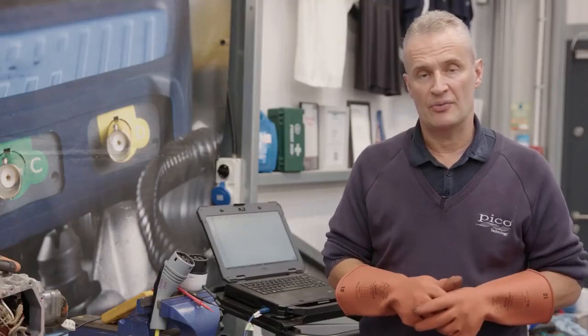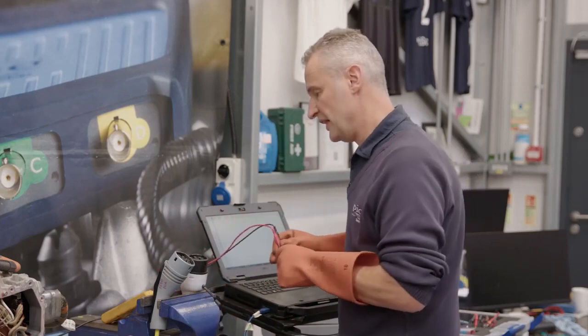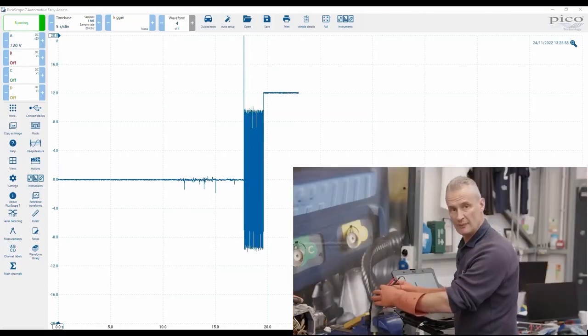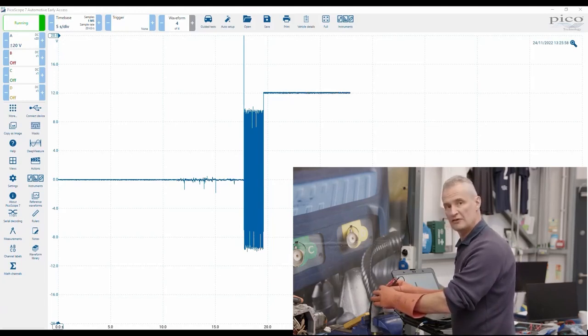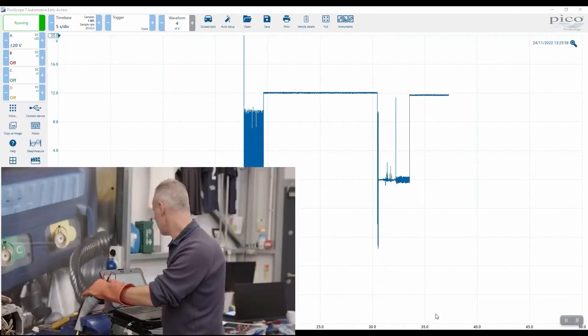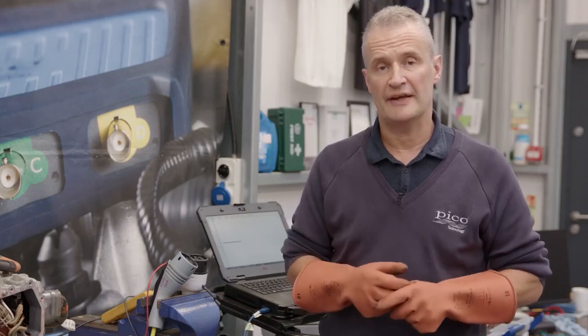Testing two Mode 2 chargers — one genuine Volkswagen for this vehicle and one aftermarket — using the differential probe with gloves and personal protection. Checking CP to PE on both, they show 12 volts with no pulse width modulation. Both the VW and aftermarket units are identical — 12V, not PWM — because pulse width modulation should only start when connected to the vehicle. The Mode 2 charger was working once we removed the debris, but this is worth being aware of as we test more chargers going forward.